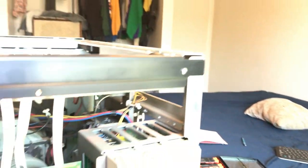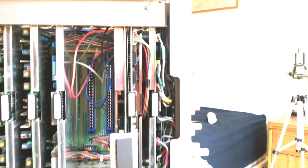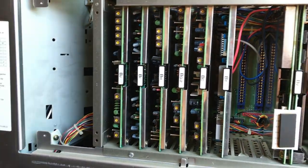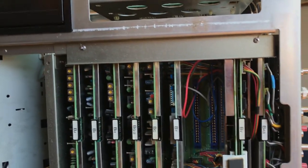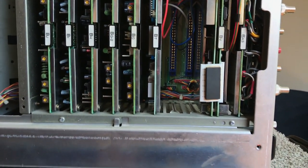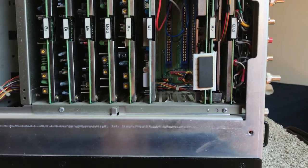Anyway, the flyback is separate from the focus and screen control pots, and those are the only pots I noticed on it. It's super sturdy looking. You've got these boards on the side here — if you wanted to work on something you can just pull these boards out. You unscrew them and can pull them out to work on them individually.